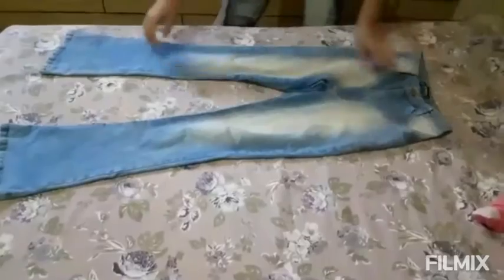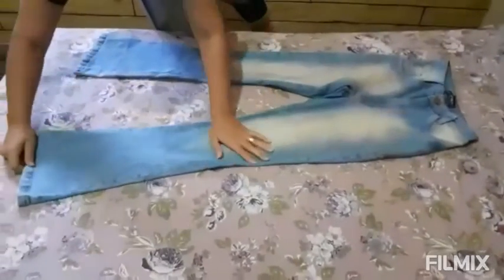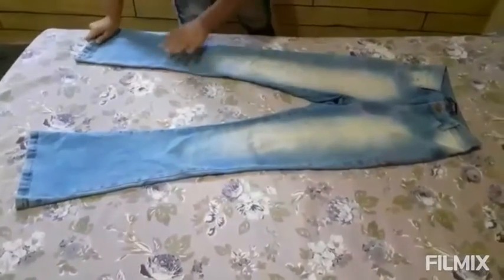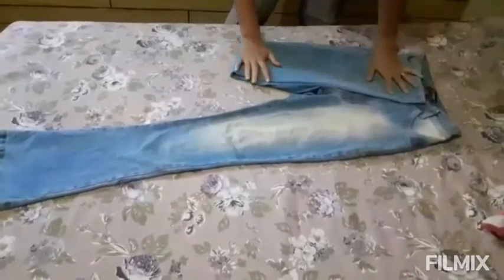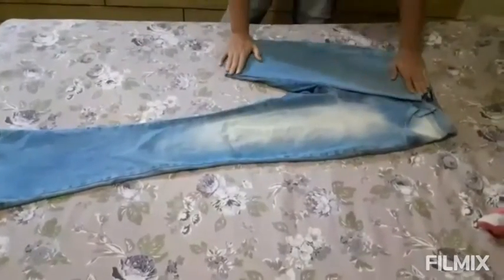The first fold is as follows: we're going to stretch the jeans out well. Then we bring one leg up here to the waistband, always tapping it to flatten it out nicely.